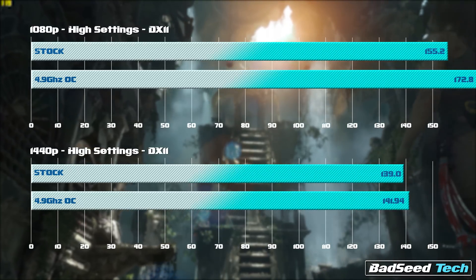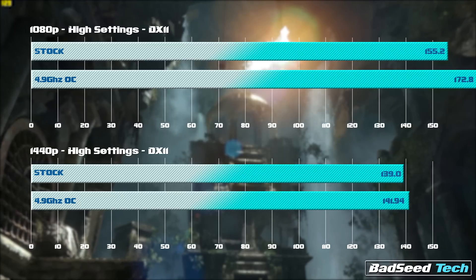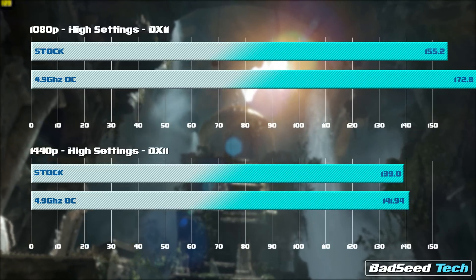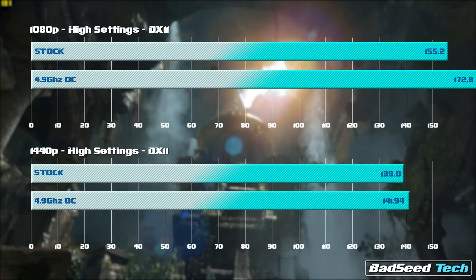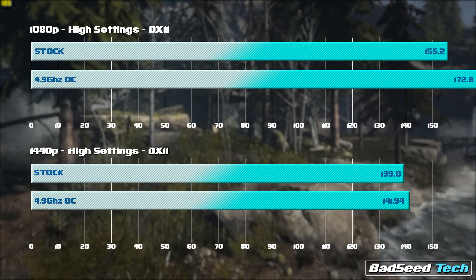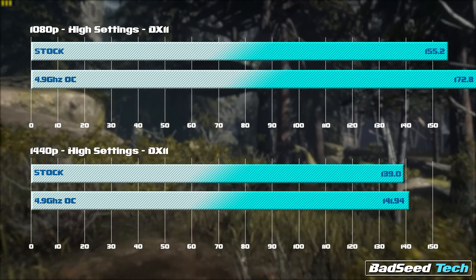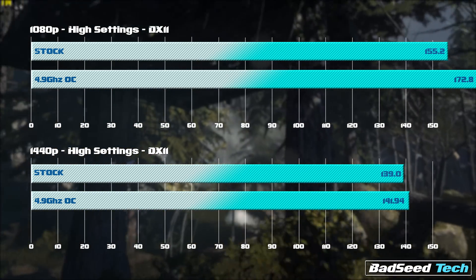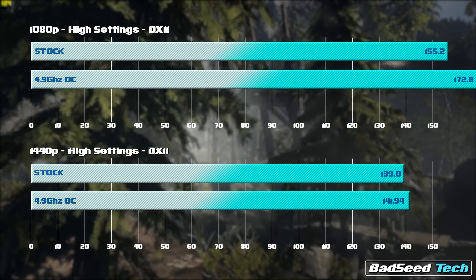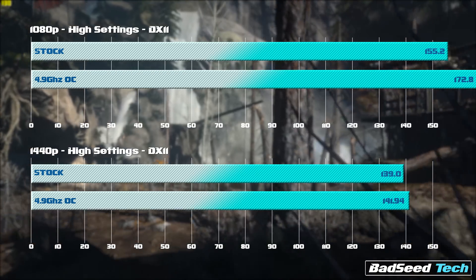With Tomb Raider at high settings, on a rig this caliber you have massive overhead and could definitely pump the details up further. Running high settings DirectX 11 at 1080p, this overclock absolutely smokes — look at 172.8 versus 155.2 running stock. As we get into 1440p that gap closes, and as my dude Adam A was quick to point out, this game becomes GPU-bound around this resolution. I'd expect similar results at 4K, but wow — the 1080p results are just astounding.